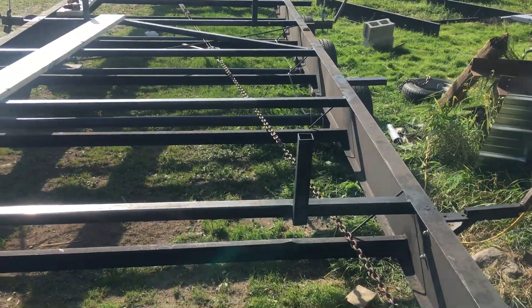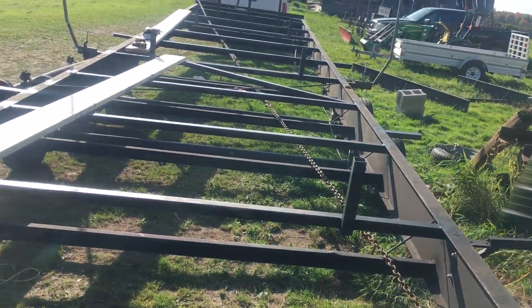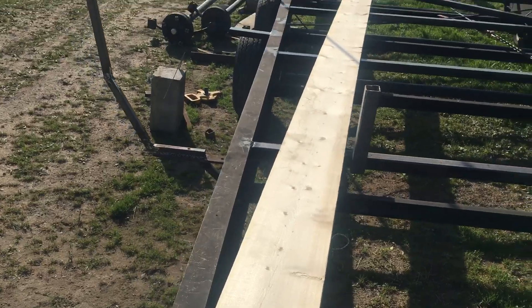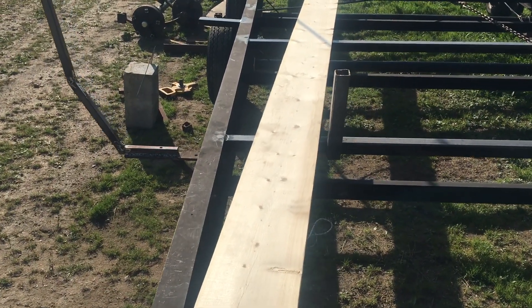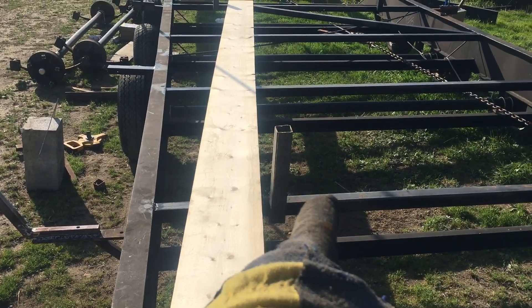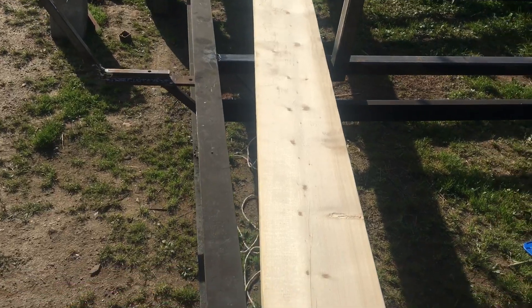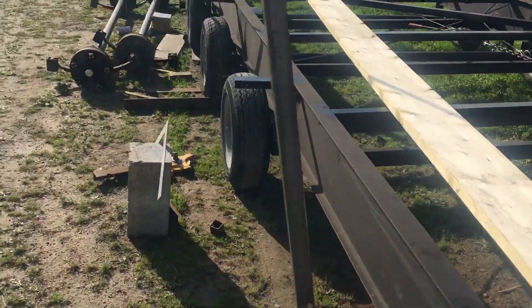I'm going to put a board on those and they go on the inside of the pontoons. As the boat goes up, they align the boat with the trailer. There will be a 2x10 and a 2x6 out here. Those things have a board attached to them, so these boards will go on here, and then a 2x10 up the center to catch the pontoons.